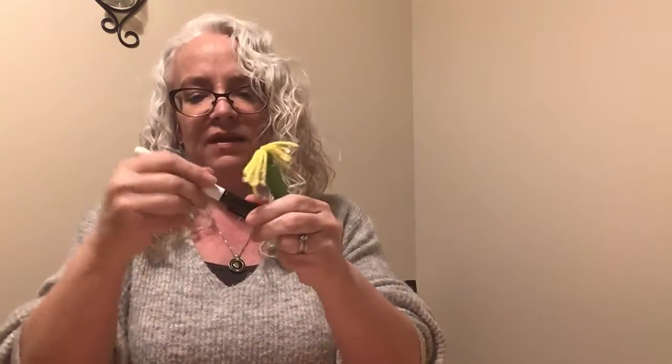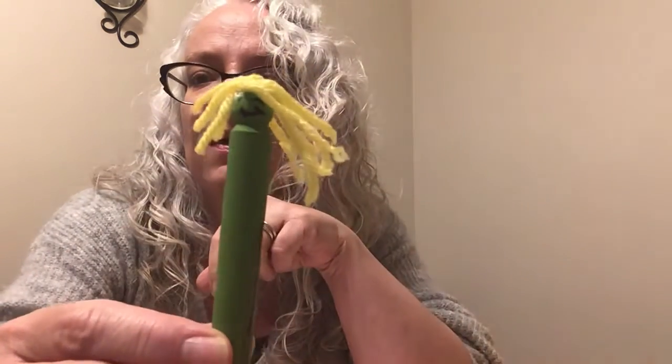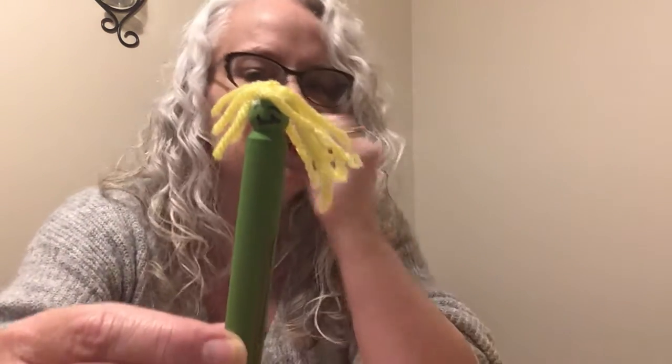And what we have made is a Wocket for your pocket! In the Dr. Seuss story, there's a Wocket in my Pocket. So you can put this in your pocket — I don't have a pocket, I'll just put it on my sweater here, but it will hang in your pocket. And you can have a Wocket in your pocket. Cutest thing ever, hey?